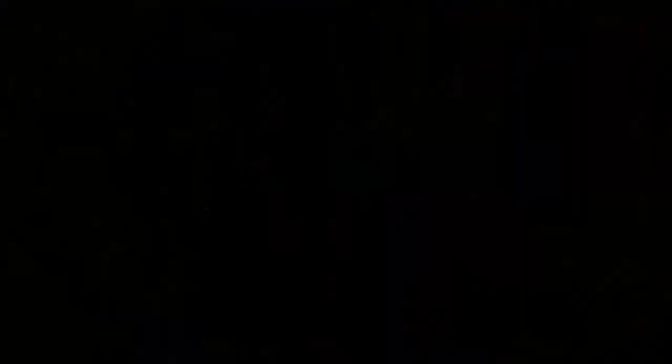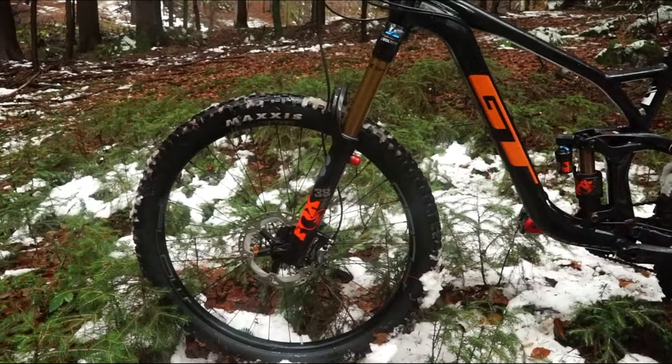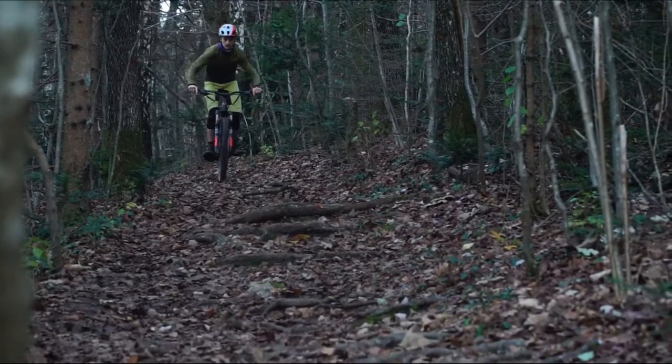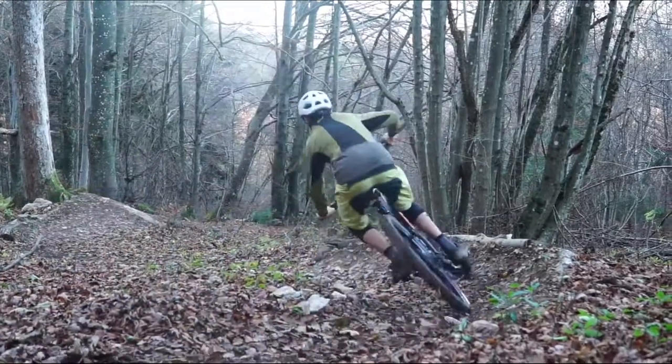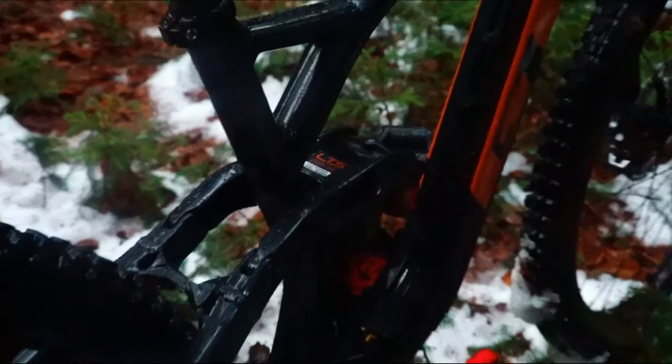GT chose Fox suspension. At the front you have a Fox 38 and in the back a Fox Float X2 shock. I really love the new Fox suspension, but it was a bit confusing to set up since I never had experience with such a high-end product. Once you set up your suspension, it feels amazing.